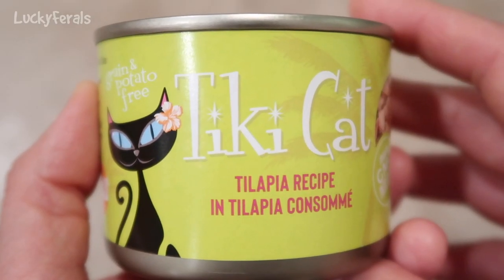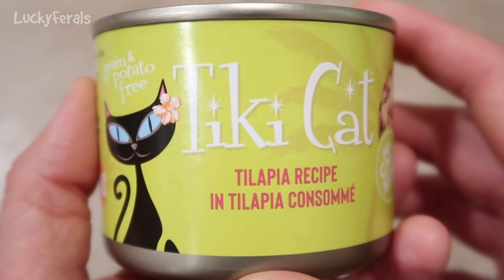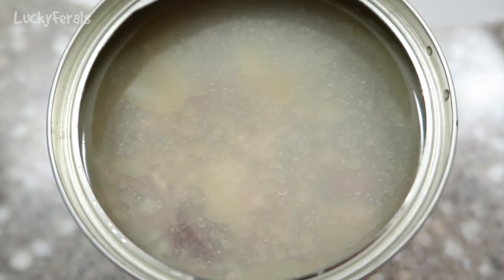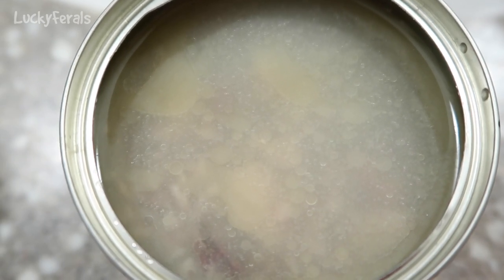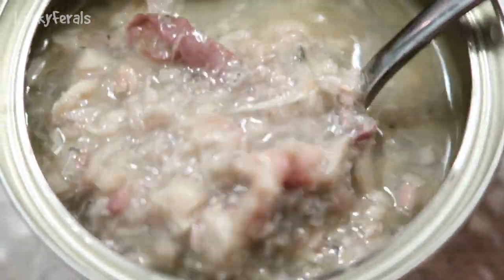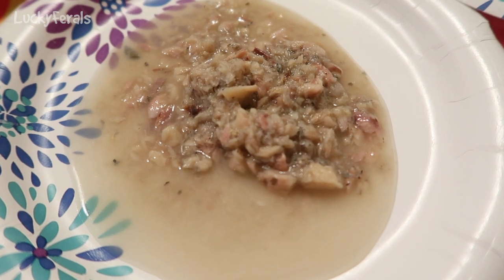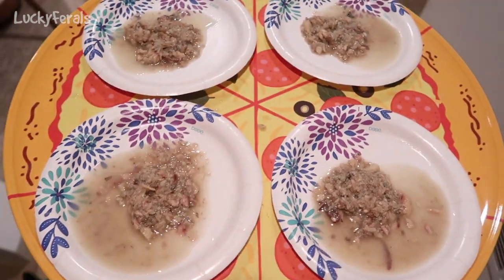So the cats have never tried this before, so they are going to split this one can four ways. If they like it, I have another can and they can get more. If they don't like it, they'll get some other food. I just opened the can and this is what it looks like. I don't think I've ever seen canned food with this much broth — just like all broth. Alright, I'm going to split this up on four plates. These are the four servings. Ready guys? Ready to eat?